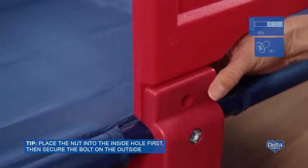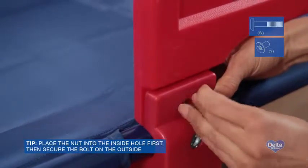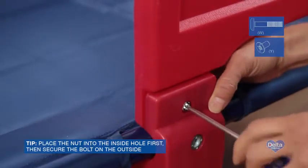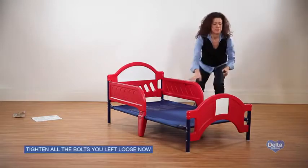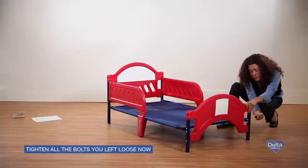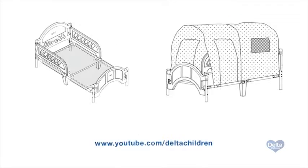Step fourteen: align the holes in the safety rails with the holes in the center legs. Attach with one bolt labeled W and one nut labeled Y on each side, and tighten with your Phillips head screwdriver. At this point, return to all the bolts you left loose in previous steps and make sure they are securely tightened. Congratulations on assembling your toddler bed from Delta Children! If your bed came with a tent attachment, or if you purchased one separately, please visit Delta Children's YouTube page to view that assembly video.